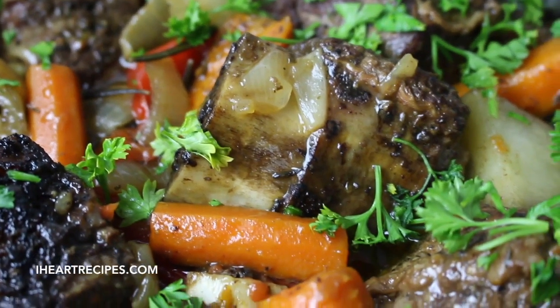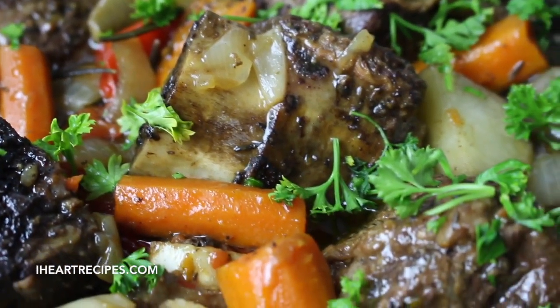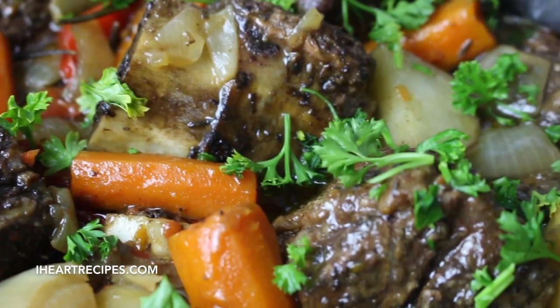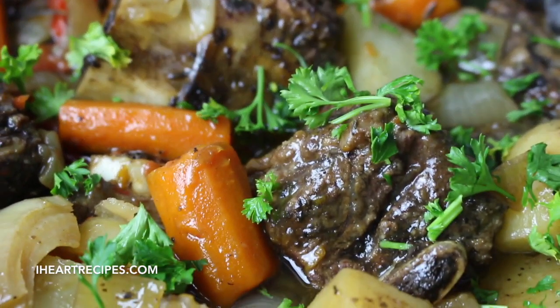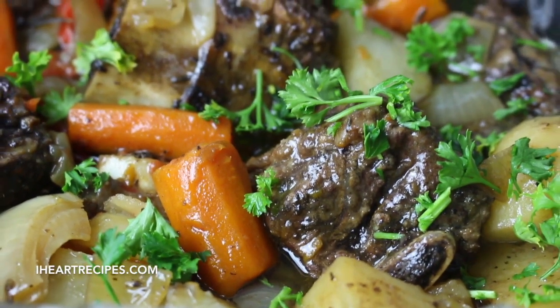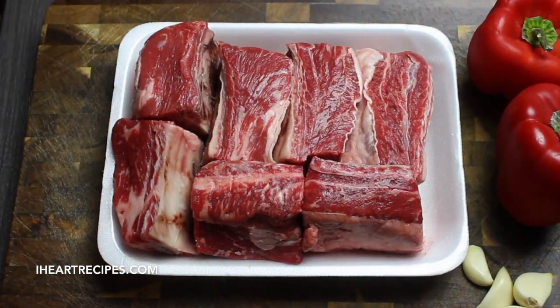Hey friends, it's Rosie from iHeartRecipes.com. In this video, I'm going to show you how I make my beef short ribs in the slow cooker. I promise you this is one of the easiest beef short ribs recipes that you will ever make and one of the best you will ever taste.